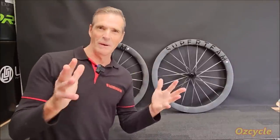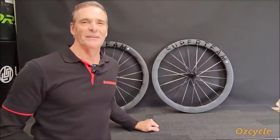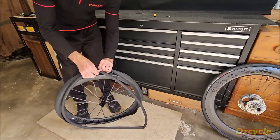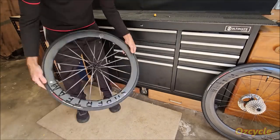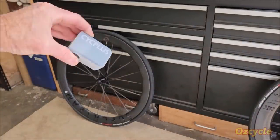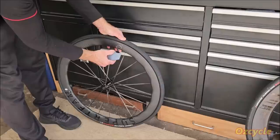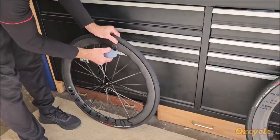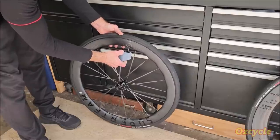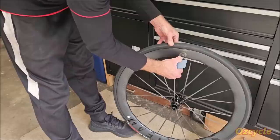Now the best part — the only part that really matters: riding them. Using the same tires and tubes on all wheelsets tested makes for a fair comparison. They fit nicely — not too tight, not too loose. Using the PSI Plus Cube, a pocket-sized rechargeable pump that goes up to 100 psi. It takes longer to reach the desired pressure than a CO2 cartridge but about the same as a mini hand pump. One thing that would have been nice is a pressure gauge.